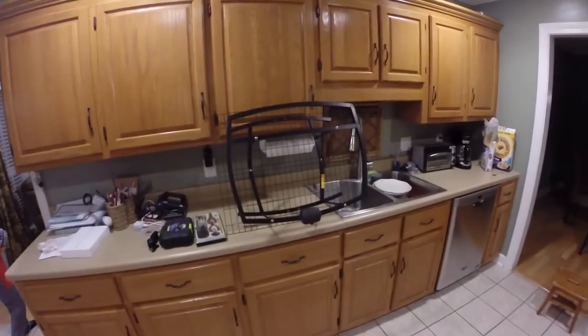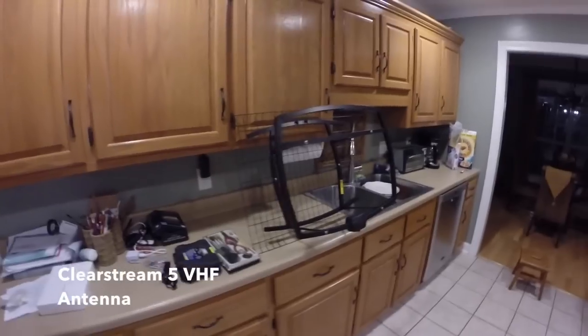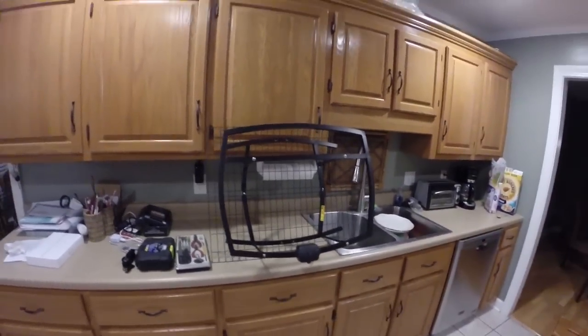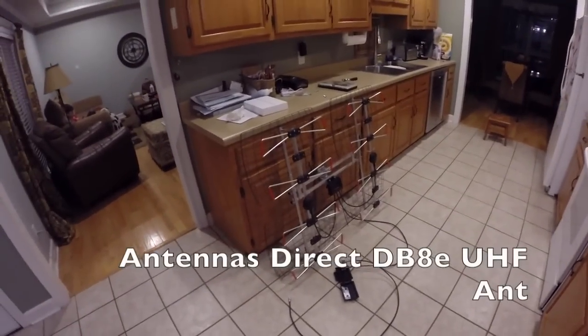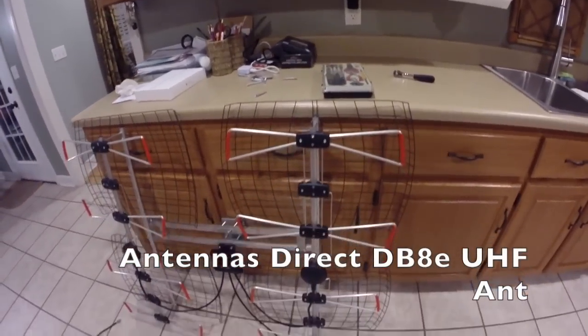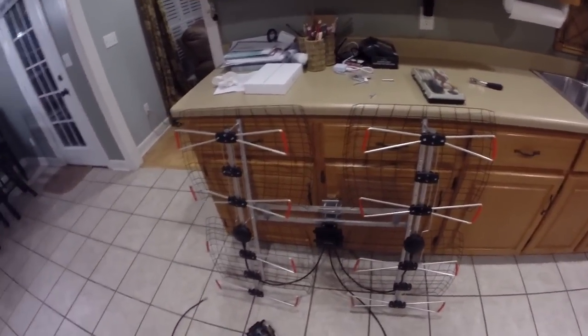We're going to look at the two antennas I ordered and talk about mounting and aiming them. TVFool and AntennaPoint will tell you what degree angle you need to aim them. Antennas are directional — my signal is coming from about 182 degrees south, so I'm going to have to aim those antennas as close to 182 degrees as I can. This is the ClearStream 5 — my VHF antenna. Half my channels are in UHF and half are in VHF, which is why I got both.